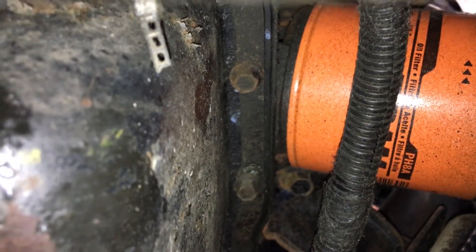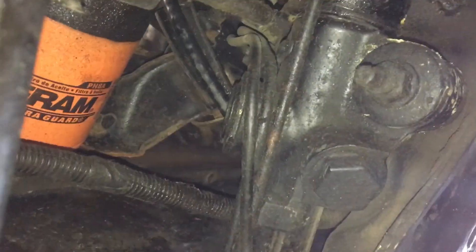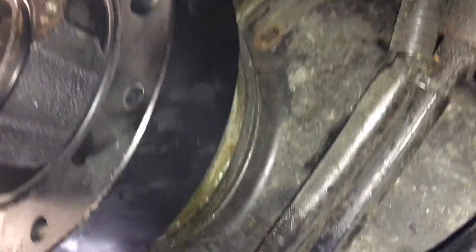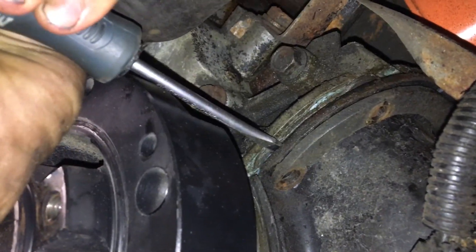From there I'll be able to fish the borescope a lot easier and hopefully see what I need to see. It's pretty tight in here — the oil pan can only drop maybe an inch, but that should be enough. I've got all the pan bolts off except I just loosened the two back ones, so I think if I get a screwdriver in here I should be able to pry it down a little bit.